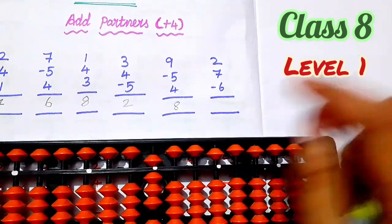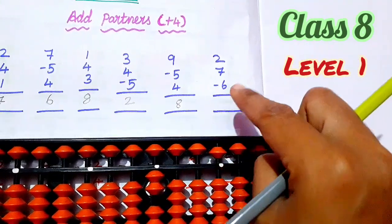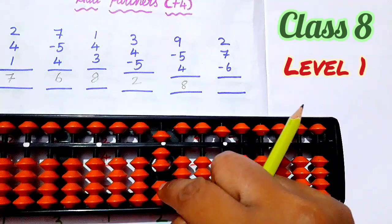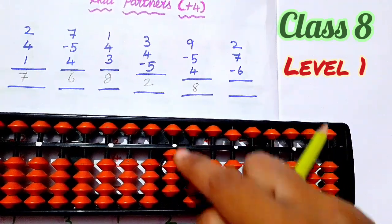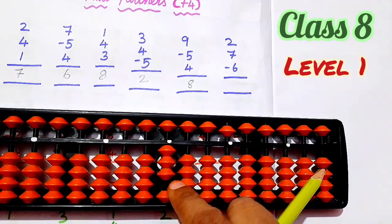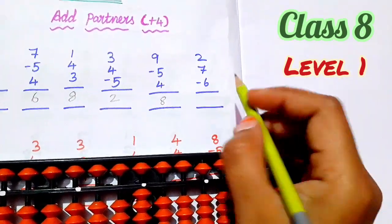Next, number 2. Set 0. Number 2 — 1, 2. Next, 7 — 5, 6, 7. Less 6 — 5, 6. So now the answer is 1, 2, 3. So 3.